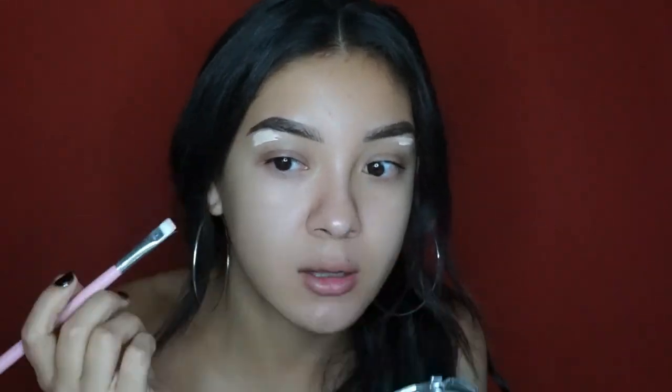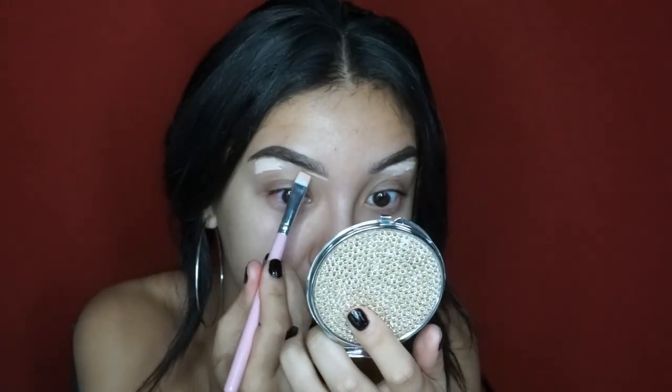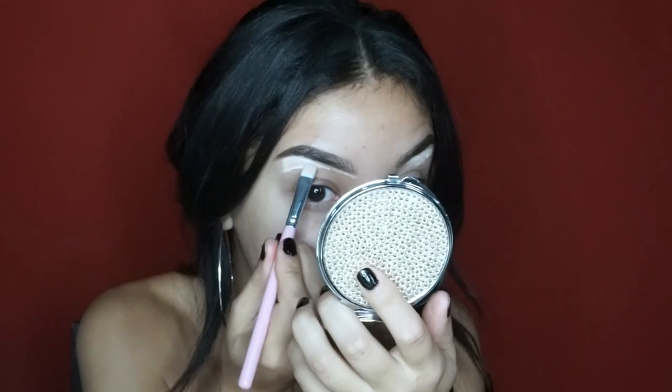I'm going to clean my brows using a little bit of concealer. I'm just going to clean the bottom part — I don't really do the top part anymore because I feel like that makes it look a little too filled in and too harsh. So I'm just going to do the bottom part. I like to blend it into my eyelid, so I drag the concealer down to blend it nicely. I use my ring finger for this — I feel like with a brush it takes longer.